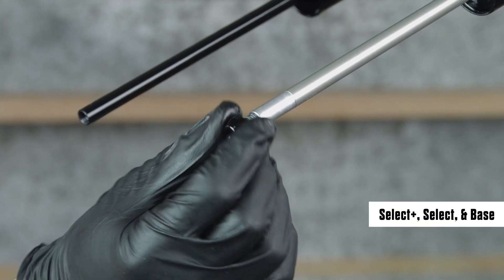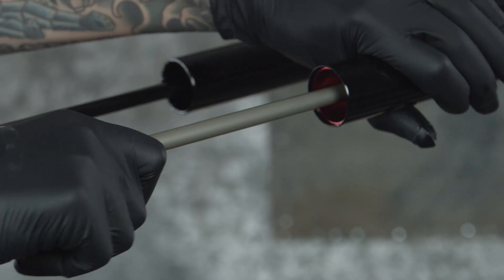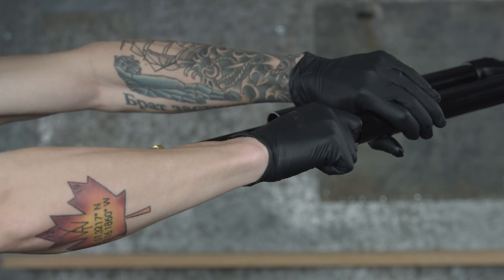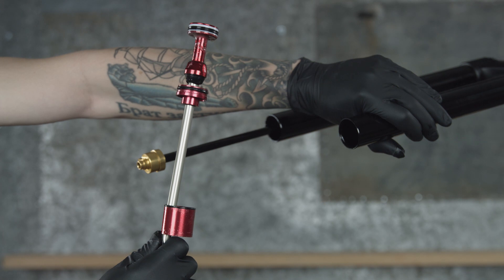For air springs without buttercups installed, thread a bottom bolt onto the shaft for added grip. Push the shaft halfway up into the upper tube, then quickly and firmly pull the shaft out to dislodge the seal head. Remove the air spring assembly and seal head spacer from the upper tube.